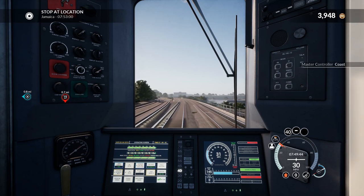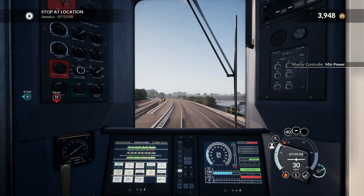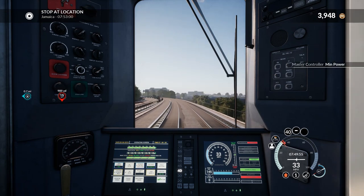We're going downhill so I'm going to apply a little bit of brake. Up to 35 now. Let's go throttle notch 2 just to gain a bit of speed — we're not too far out from Jamaica now.